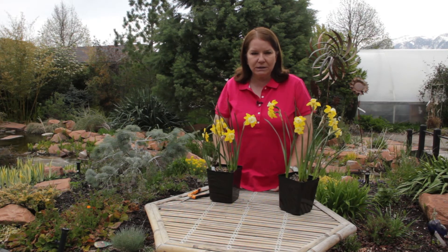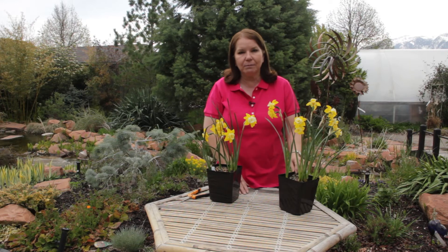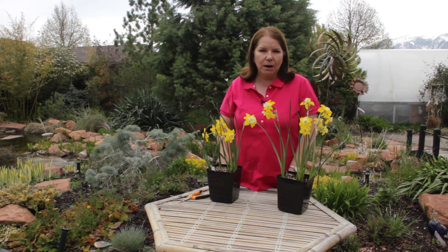Some plants are much more susceptible than others to powdery mildew. If I have a rose in my yard that just keeps getting mildew, after a couple of years I'm just going to throw it out and find something that doesn't get that problem. I've also quit planting hollyhocks because I can't control the powdery mildew.